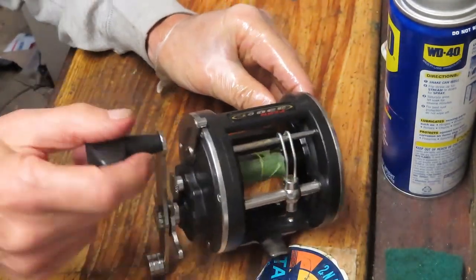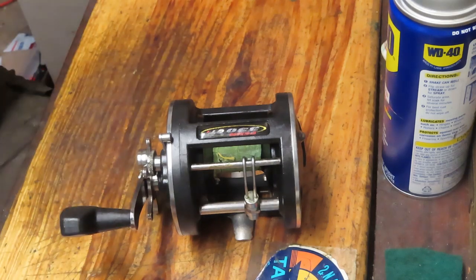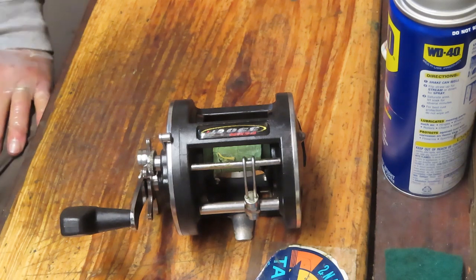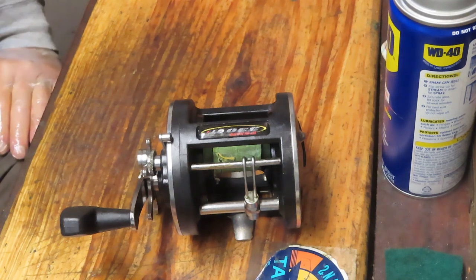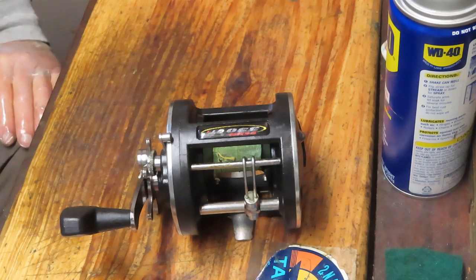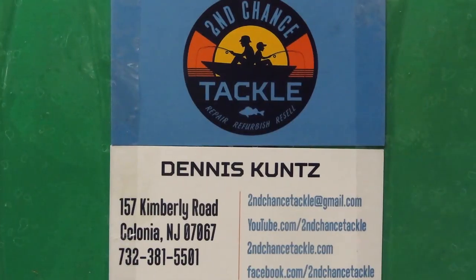That's it — that's the Penn 330 GT and how to get a reel working. That was a reel-in-a-bag project, but also showed you how to replace the drag washer stack. I hope you've enjoyed that. If you did, please like the video, and if you like these types of videos, please subscribe and use that notification button. Wishing everybody tight lines and great days on the water. This is Dennis with Second Chance Tackle — have a great day.